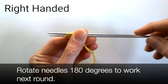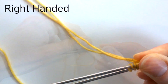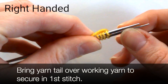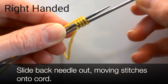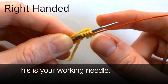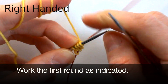Rotate needles a hundred and eighty degrees to work the next round. Bring the yarn tail over the working yarn to secure in the first stitch. Slide the back needle out, moving stitches onto the cord. This is your working needle. Work the first round as indicated.